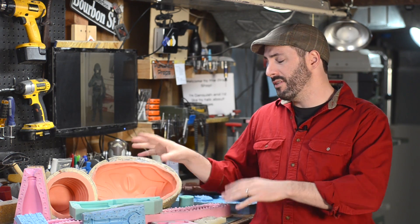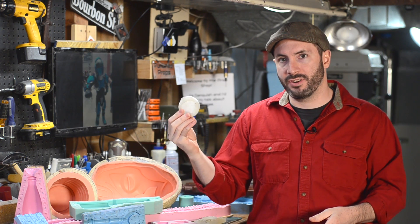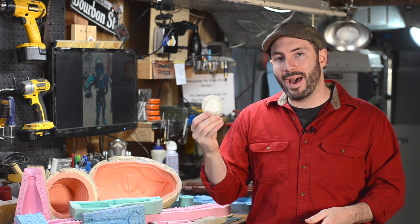They all have different durometers, different colors, different properties, and different pot lives. Mold Star 20T only takes half an hour to cure, so you only have about five minutes to mix and pour it on your piece. Some of the others are more forgiving as they take longer to cure. No matter the silicone you're using, always make sure you read the technical bulletin and the material safety data sheet — this will give you everything you need to know about pot life, cure time, what temperature it likes to cure at, and proper measuring and pouring techniques.